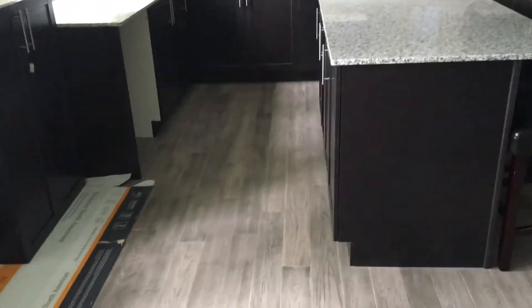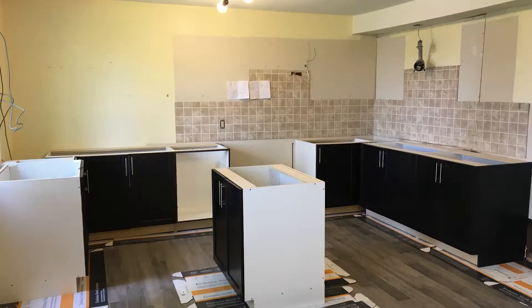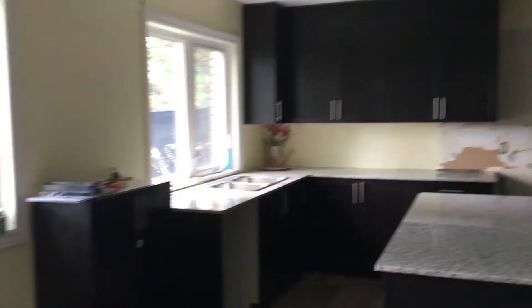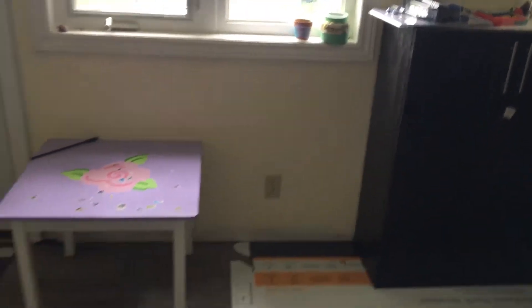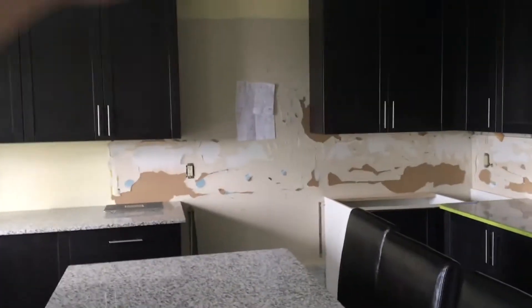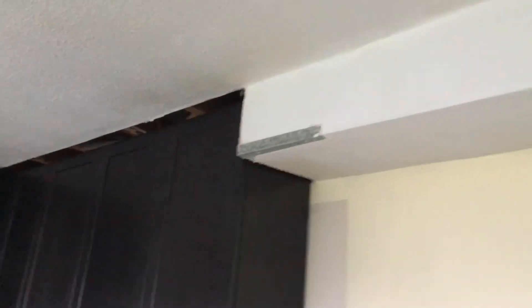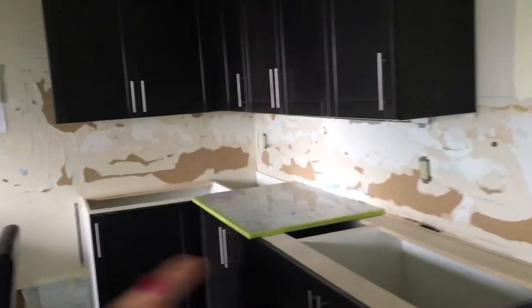We had friends over who helped us put down the floors, and another friend helped us install the kitchen. As you can see it's still not done — we have to decide what to do with this space, put things up, deal with this empty area, buy a faucet, a range hood, and a fridge. We also have to fix this part on the ceiling and put in the backsplash. It looks rough right now, but we're getting there and I really like how it's coming along.